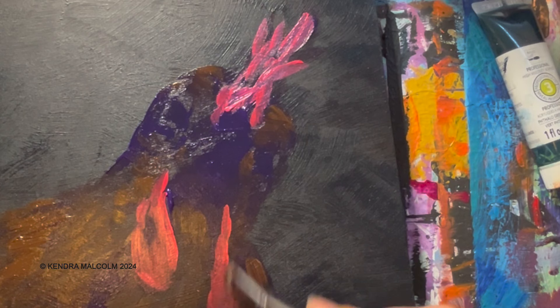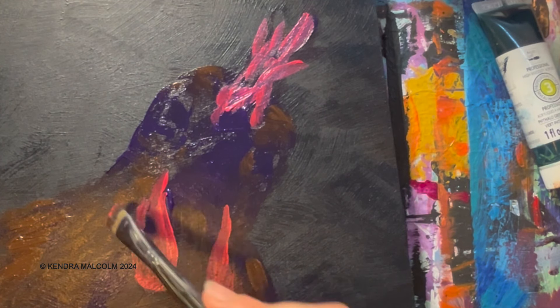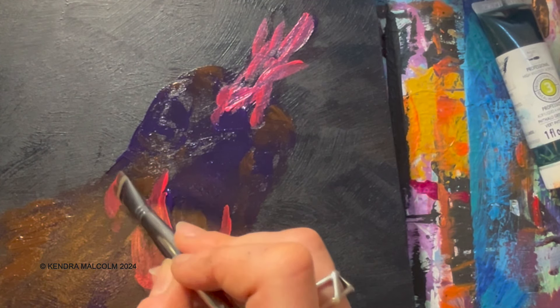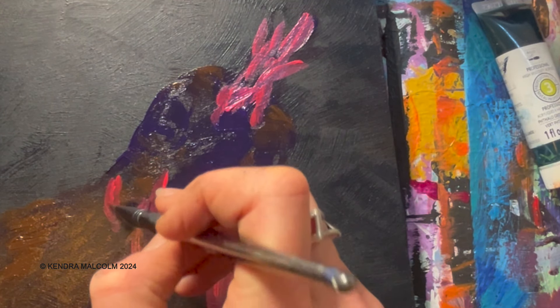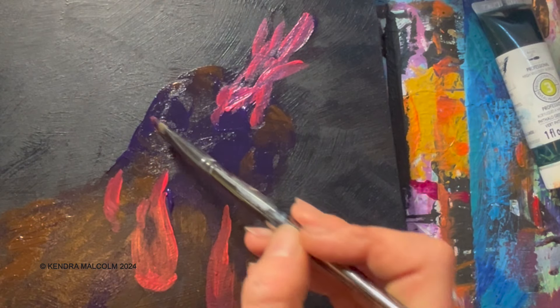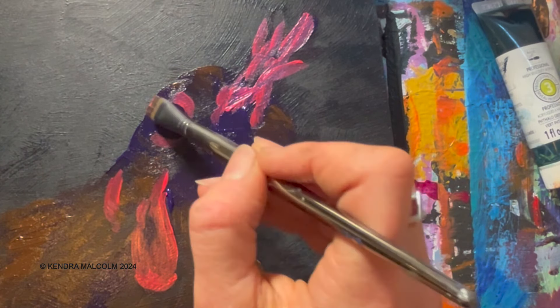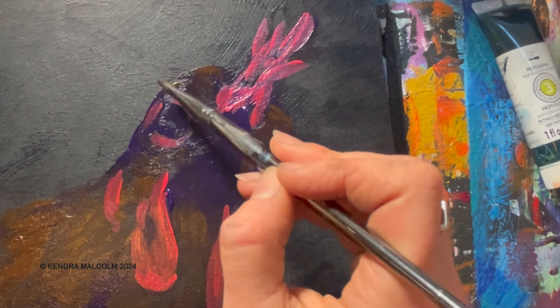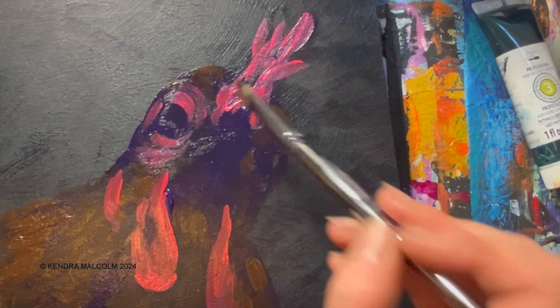My husband's been encouraging me to do more YouTube videos. I never really know what to do sometimes, but I paint chickens all the time, so I figured I'll just paint a chicken, film it, and it'll be a YouTube video. If you have any suggestions feel free to let me know — I do all sorts of stuff: drawing, painting, digital stuff.